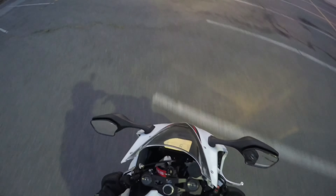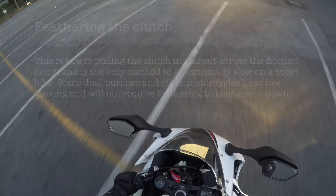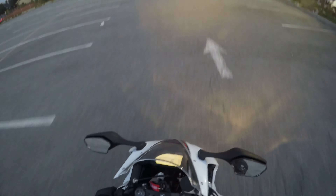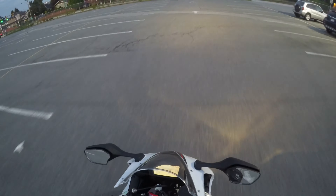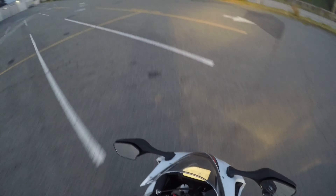And that's a slow speed turn. The whole time I'm feathering the clutch here in order to keep my speed down — you can see I'm just pulling it in and out and keeping the RPMs low. My feet are up on the pegs, of course, and just slowly going around in a circle.